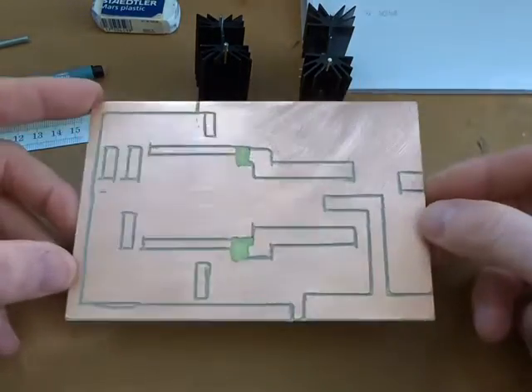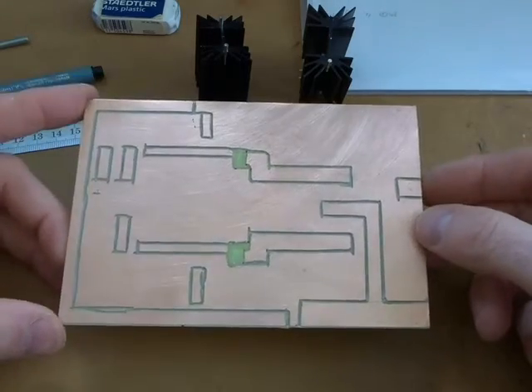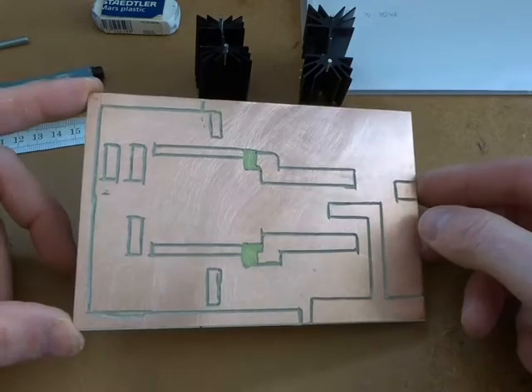G'day, it's Charlie ZO2CTM. I've just made up the prototype circuit board. It's a little bit ugly but it'll be enough to test it out.